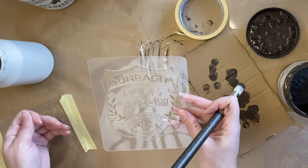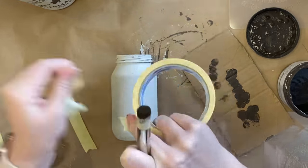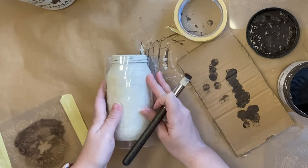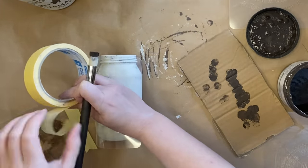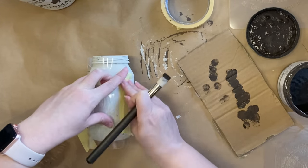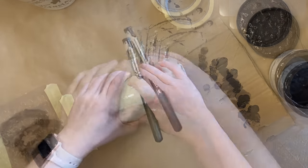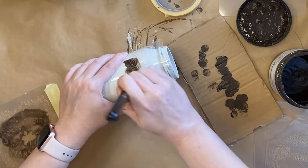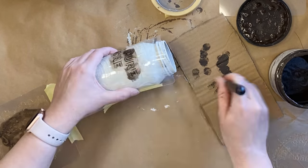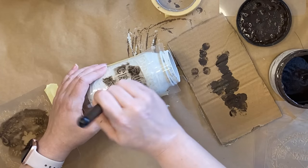I'll set that first one off to dry and start work on my second jar. This is a lovely pure cream design. Again, I'm going to be using some masking tape to hold it in place, and because of how curved this surface is, there are sections of the stencil sticking up that I need to be mindful about. I use my fingers to hold down the stencil in certain areas and apply quite a bit of pressure to minimize the bleeding of paint underneath.